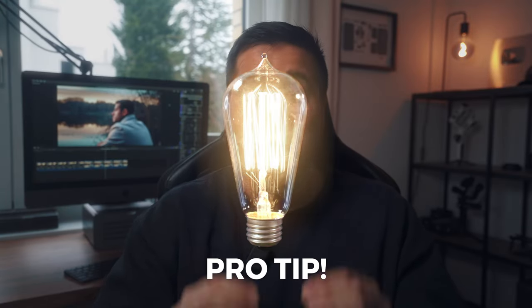If you stick till the end, I also have a pro tip for you that will literally save you hours of having to color grade your footage.